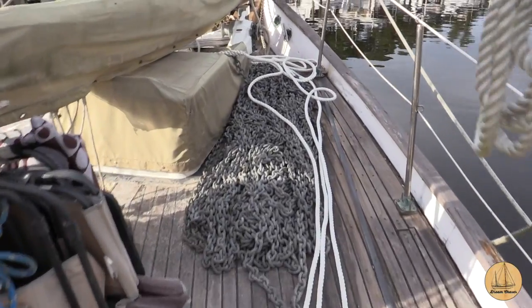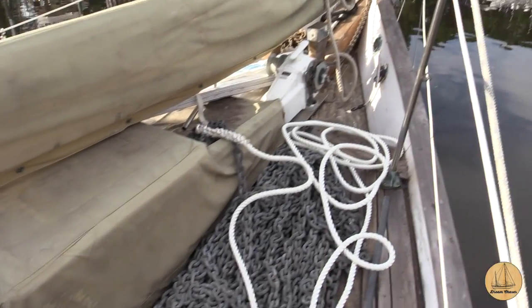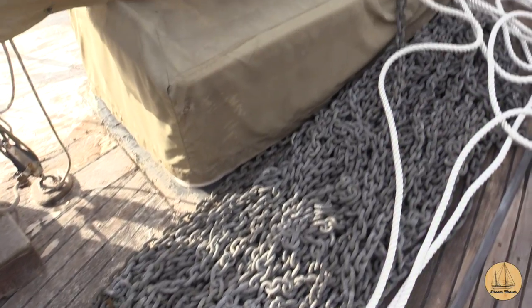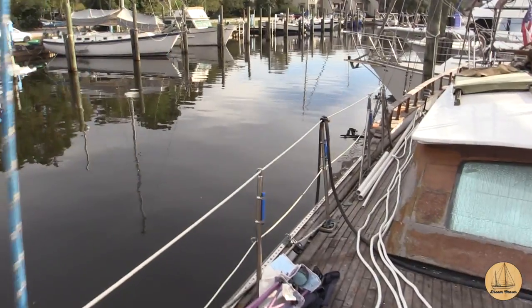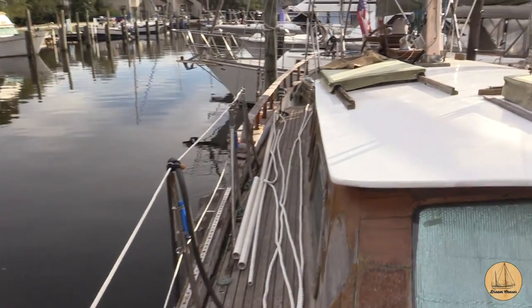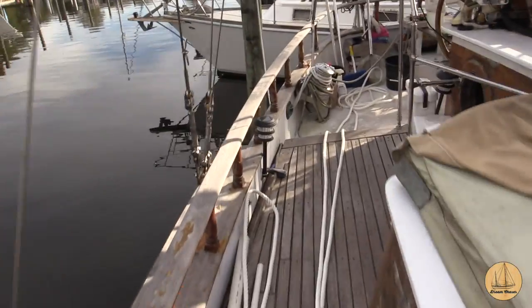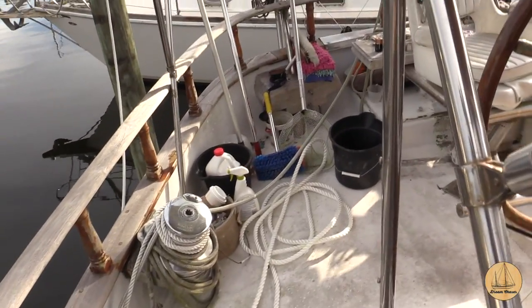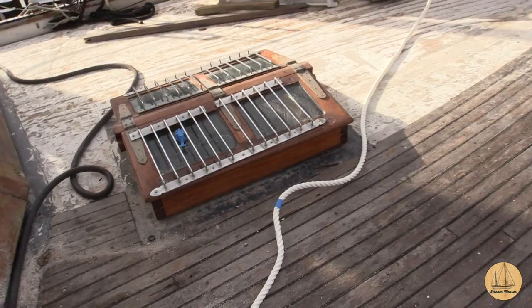I'm now lining out the rope. You can see here I've got all my chain that's been sitting on the deck for a while. Basically I have the line stretched all the way down the boat to the cockpit, with enough of it there to take it all the way to the back of the boat. I've got 51 feet on deck, so then I'm going to have just over 150 feet of this.